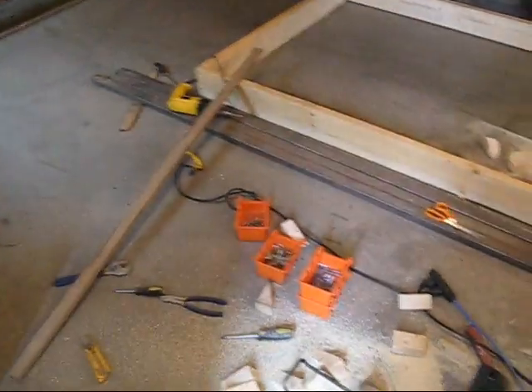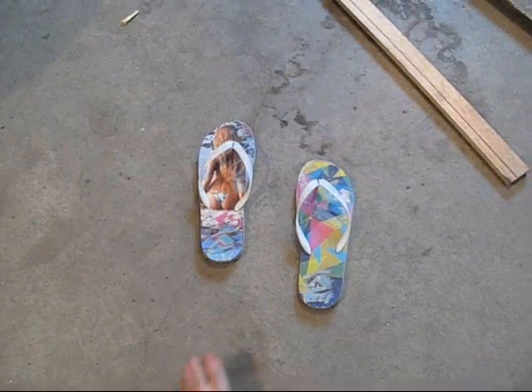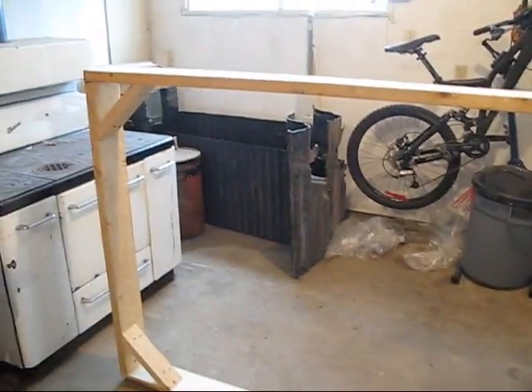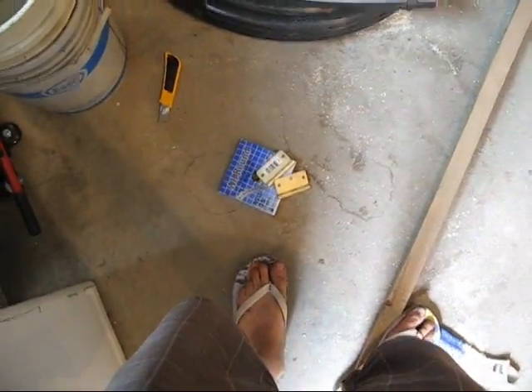I'm going to put this hydroponic system inside a miniature greenhouse. I'm going to build a base out of two-by-sixes, make it four by eight wide, and I braced the corners with some two-by-four. That's going to be the base for the greenhouse, and I'm going to build pretty much the same structure out of two-by-fours to go over top of that base.